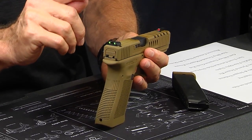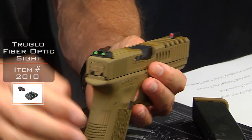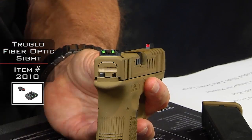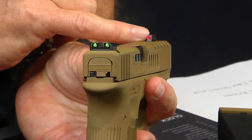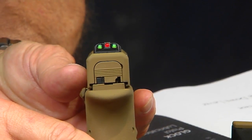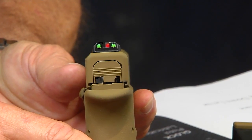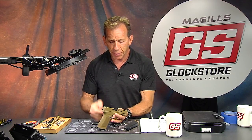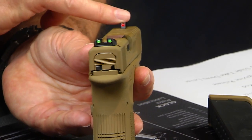This customer also asked for the True Glow fiber optic sights. There's no tritium in these — it's just the standard True Glow fiber optic — but what's really neat is it has a red front and a green rear, and a lot of people really like that combination. The fiber optic gathers and magnifies available light during the day, but it doesn't glow at nighttime — that would be the tritium fiber optic version. These are less expensive than the TFOs but still quite effective.